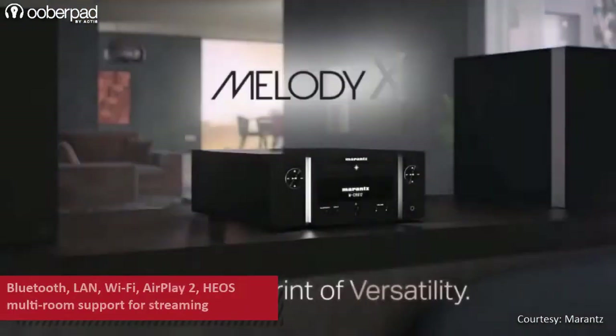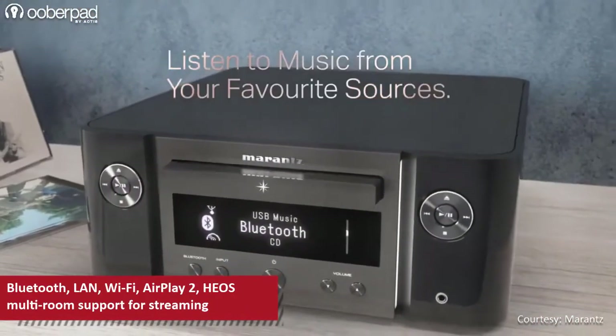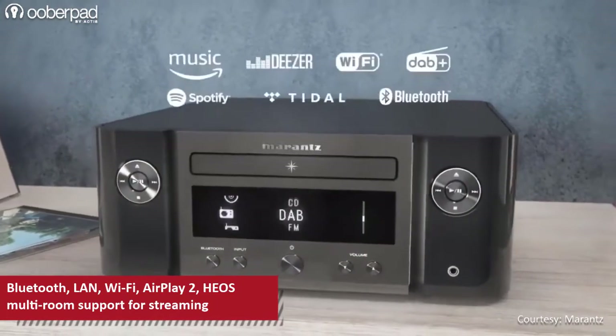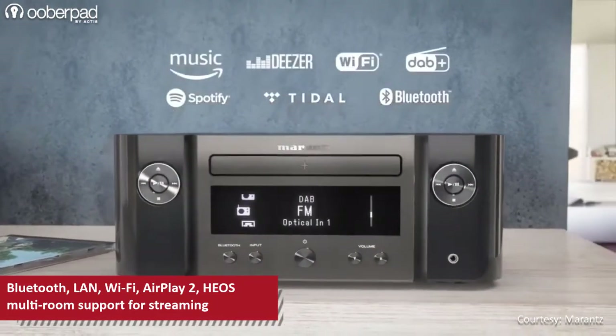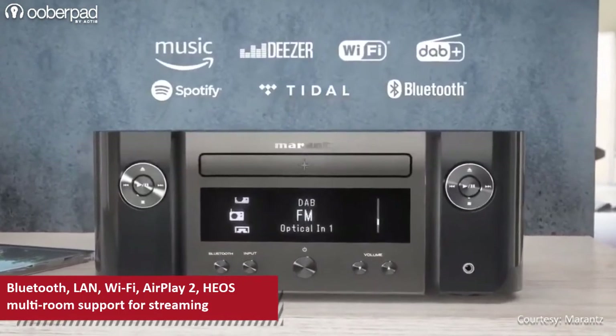With built-in Bluetooth, LAN and Wi-Fi for internet connectivity, AirPlay 2 and Heos multi-room support, you can play songs from TuneIn Internet Radio, Spotify, Amazon Prime Music, Tidal, SoundCloud, Napster, Deezer and much more.